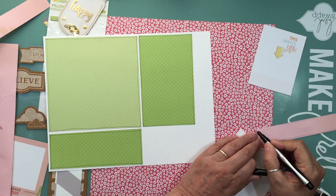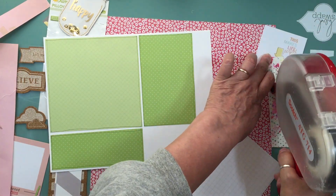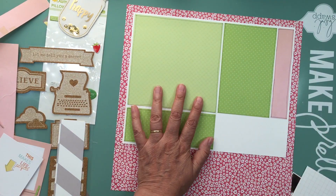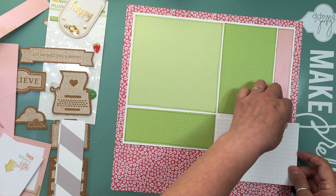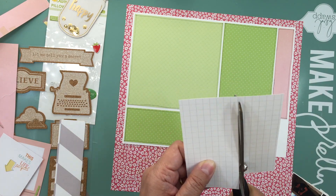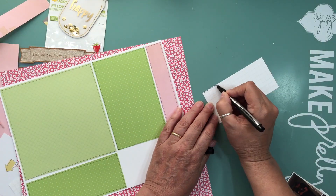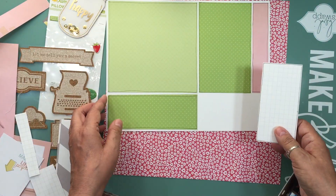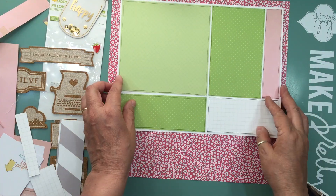I cut down the pattern papers — I left one at the full 6x6 and cut the others to fit on the 8.5x11. I took a marker and outlined the edges, which brought the whole pattern paper together. I noticed I didn't outline the full 12x12 sheets, probably because they're so busy I didn't notice. I'm going to do some journaling on a Project Life card, then cut the pattern paper down to about 11.75 by 11.75 and mount the whole thing on white cardstock.